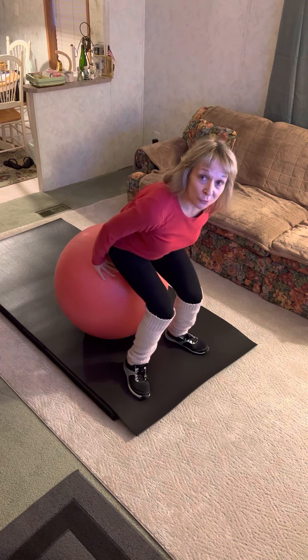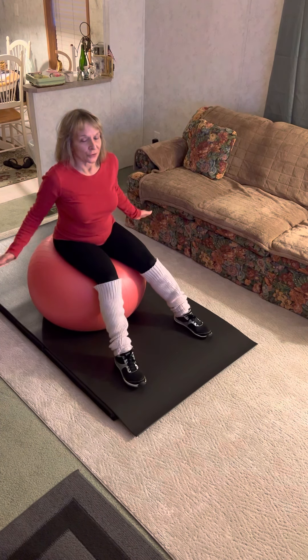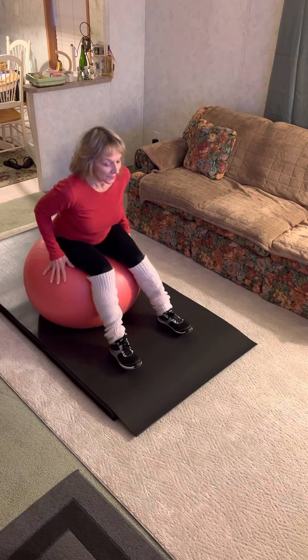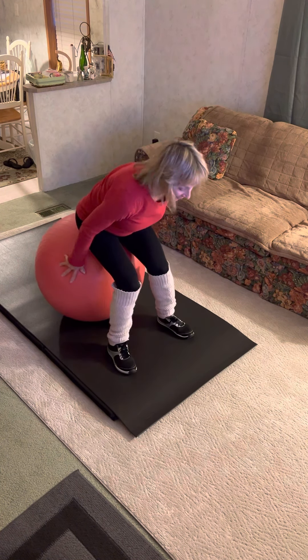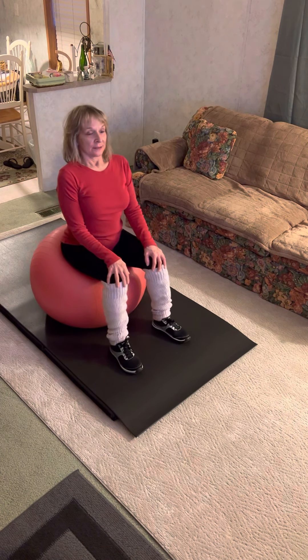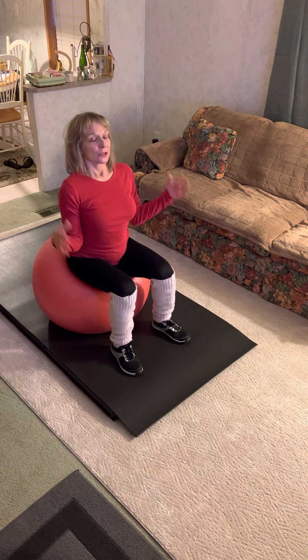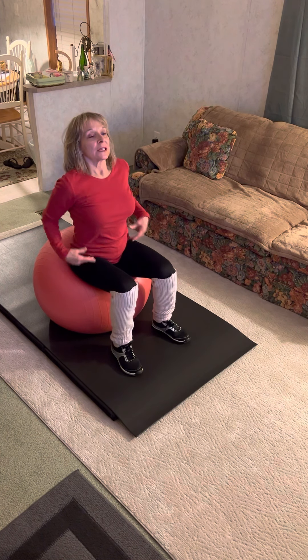I'm going to try and give you some posture points — some numbered posture points while on your fitness ball. So the first thing I want you to do is sit tall, just like you're sitting in a chair. Shoulders down, chest out, torso nice and tight.